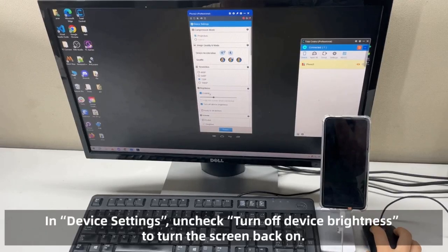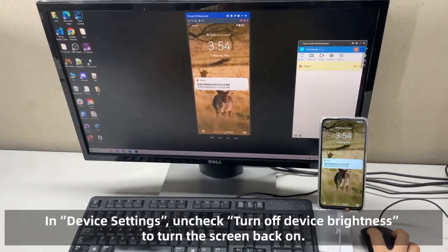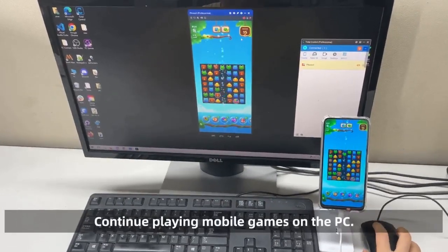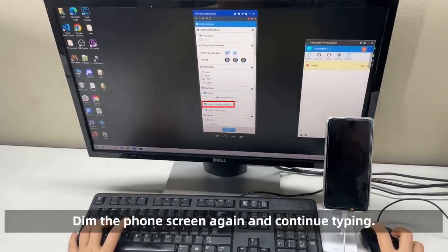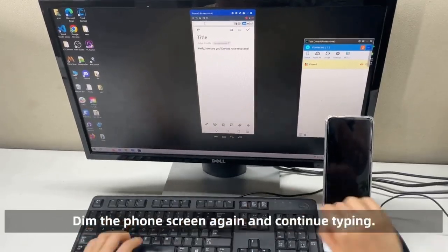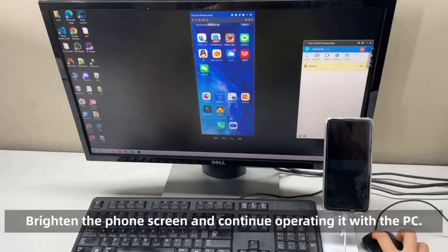In device settings, uncheck 'Turn off device brightness' to turn the screen back on. Continue playing mobile games on the PC, and type text on your phone using the PC keyboard. You can dim the full screen again and continue typing, or brighten the full screen and continue operating it from the PC.